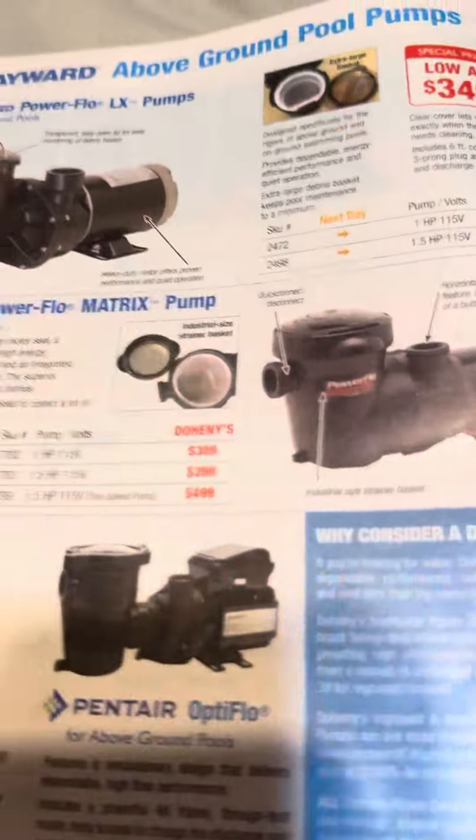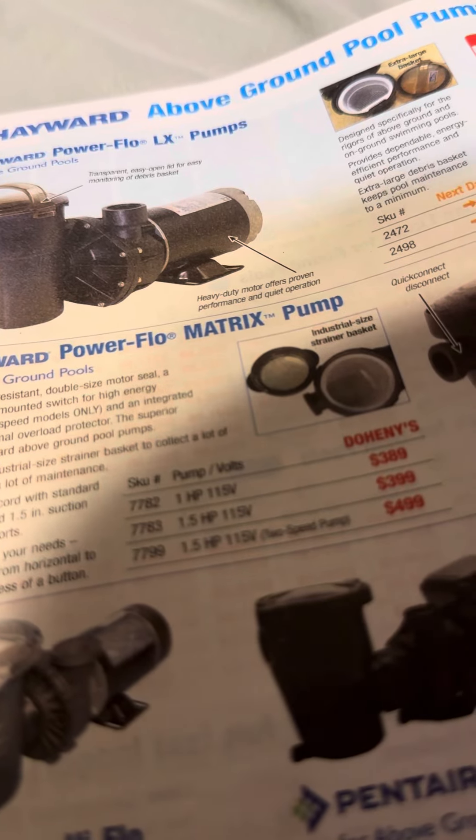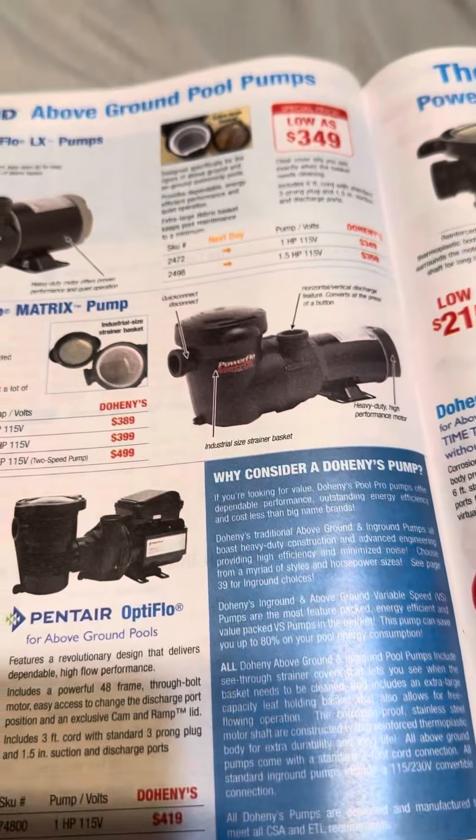They actually have a dual speed version. They only sell a 1.5 horsepower in the dual speed, but they also sell a one horsepower in the dual speed. So that's going to be it.